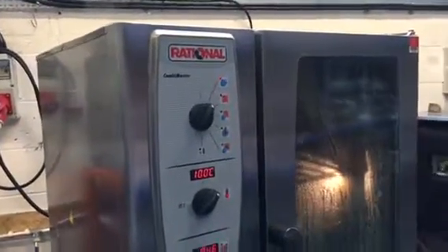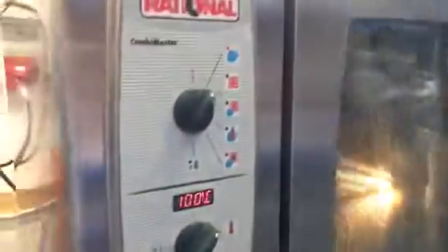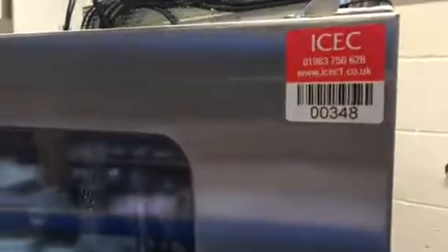Hi there mate, this is the opening we've been talking about. I'll show you the serial number first so you could see it — you can see it when you get it. It's a CM, it's all been serviced. Have a look at this, you can see who we are.